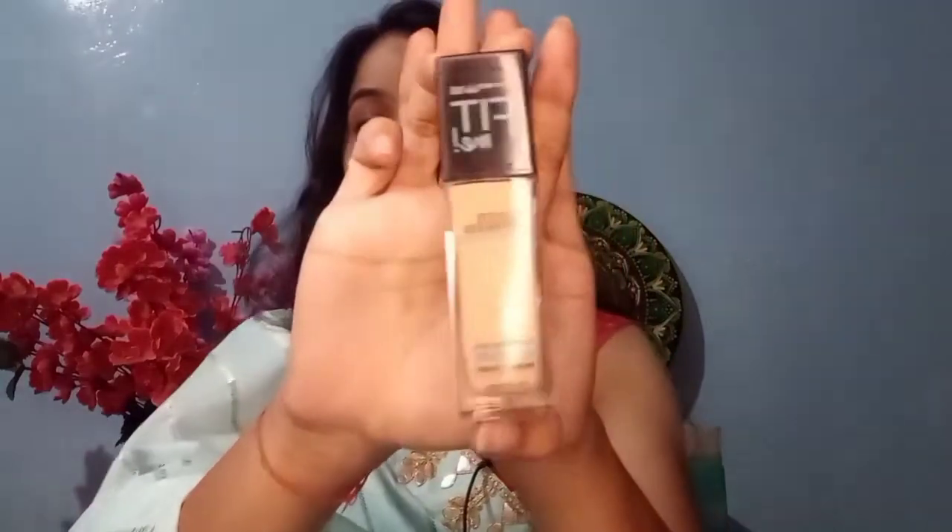Next up for my base I'm using the Maybelline Fit Me Matte Plus Poreless Foundation in shade 235 Pure Beige. You can totally build your coverage according to your liking — I like it very light. I'm going for a simple look so I am taking just a little bit.